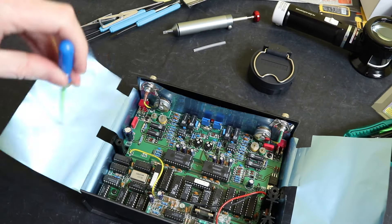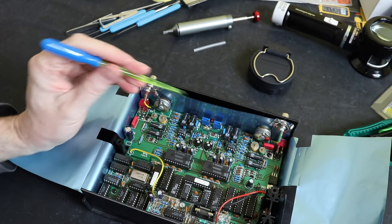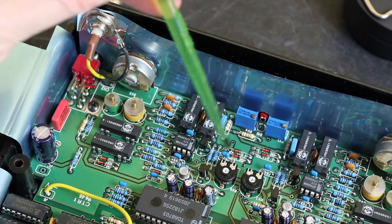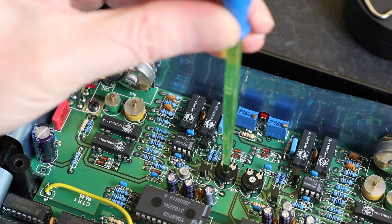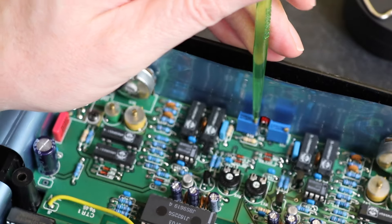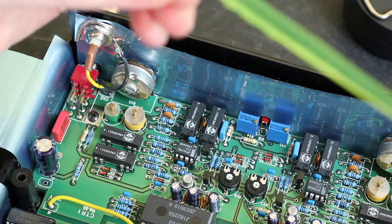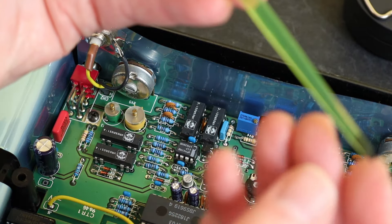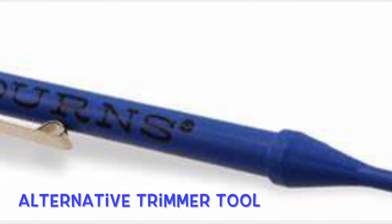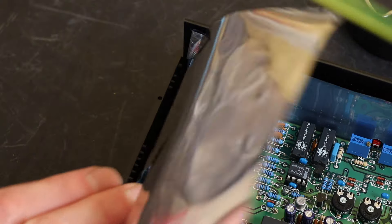Whilst the PCB is still here, I've got this trim pot adjuster tool as well. This type just has the blade that comes out of the handle - it doesn't have the shroud around it. It fits nicely into these adjustment pots and you can turn them no problem. You can get it to work on other potentiometers too, though there's a danger of slipping out without the shroud. You can get double-ended versions with a blade on one end and a shrouded end on the other, so I may change to that. Part number is DA01 from Precise Hand Tools at £7.